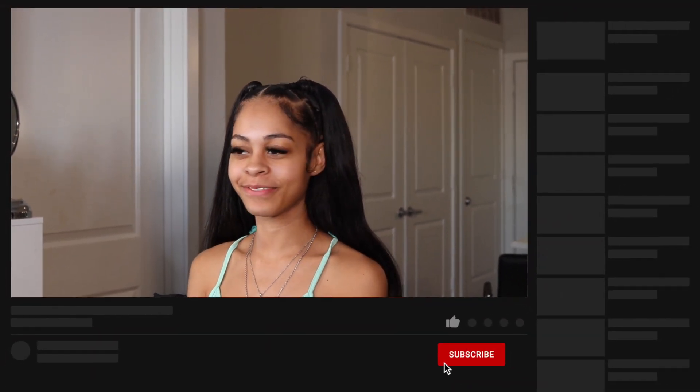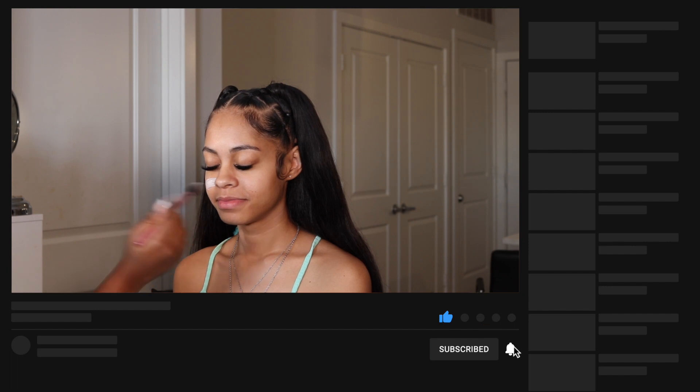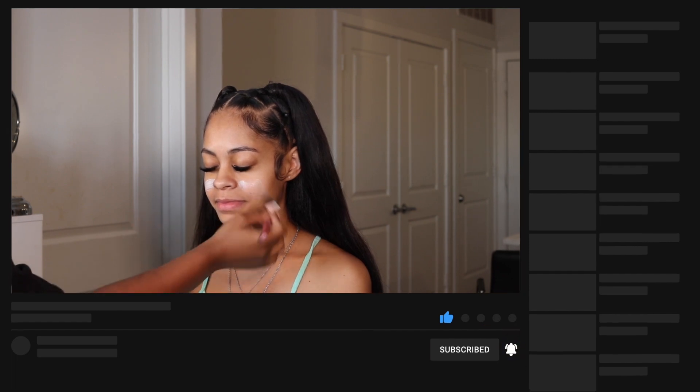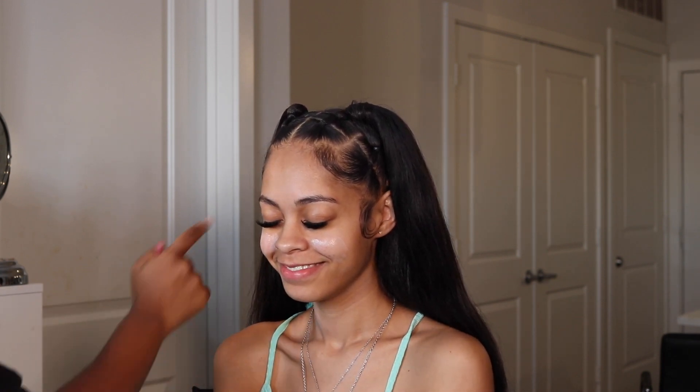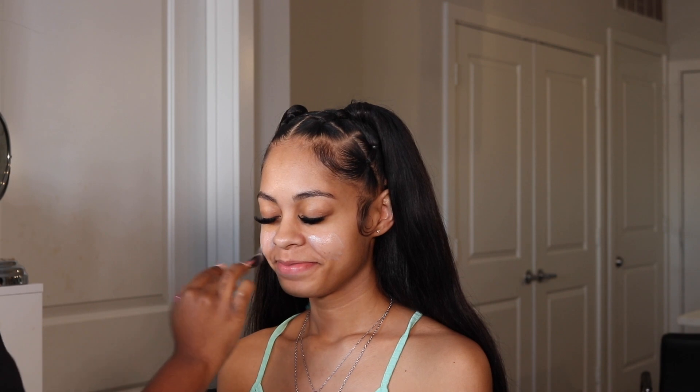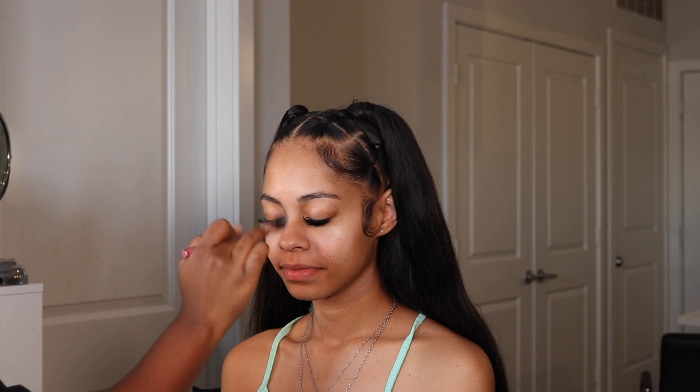Hey babes, welcome back to my channel, it is your girl Hailey J. For those of you who are new, today I'm bringing out another client tutorial. This is my girl Kason — if y'all have been on this channel for a while, y'all probably seen her in a previous video. We are doing a cute soft blend with a pop of pink on her today.